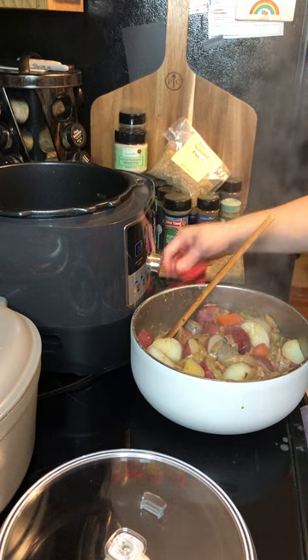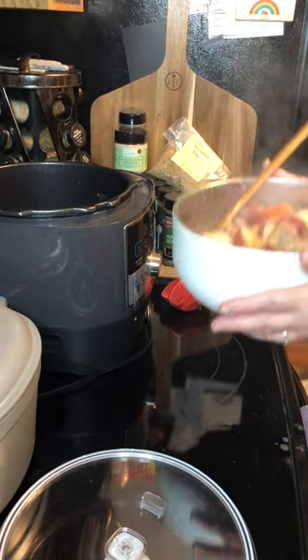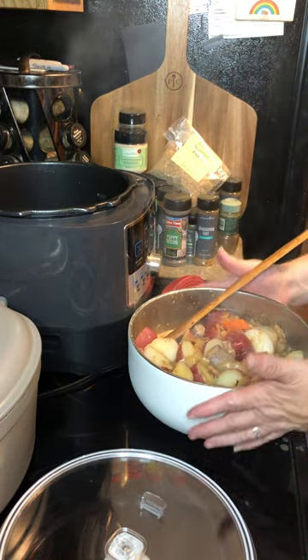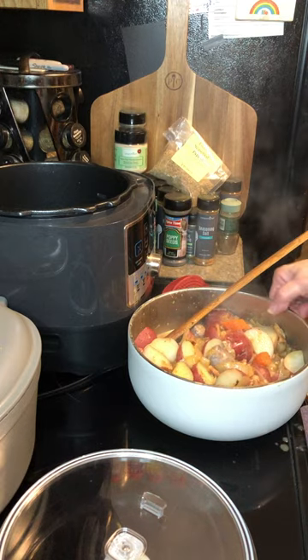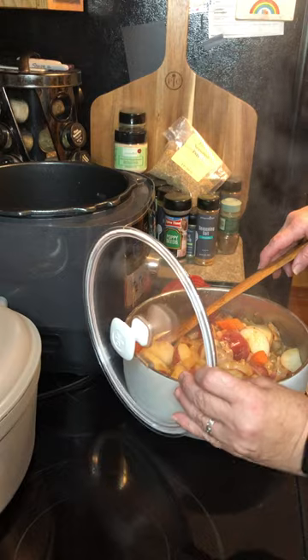Just wanted to show you this — it's our serving bowl that will actually keep this warm for several hours. So if you're feeding a crowd and you want to cover it up in between, it hangs on.